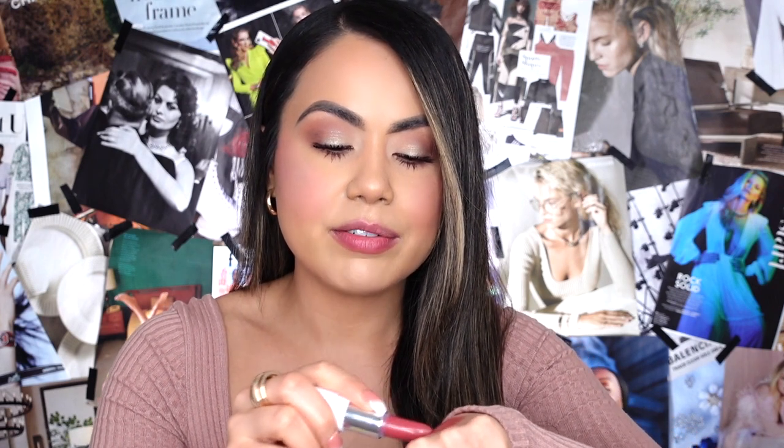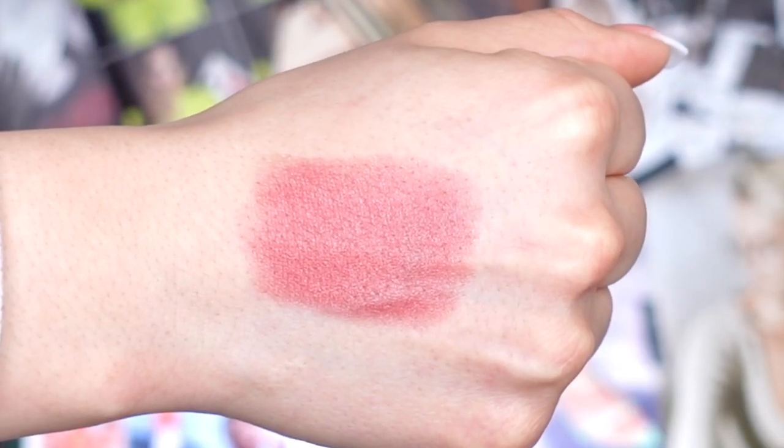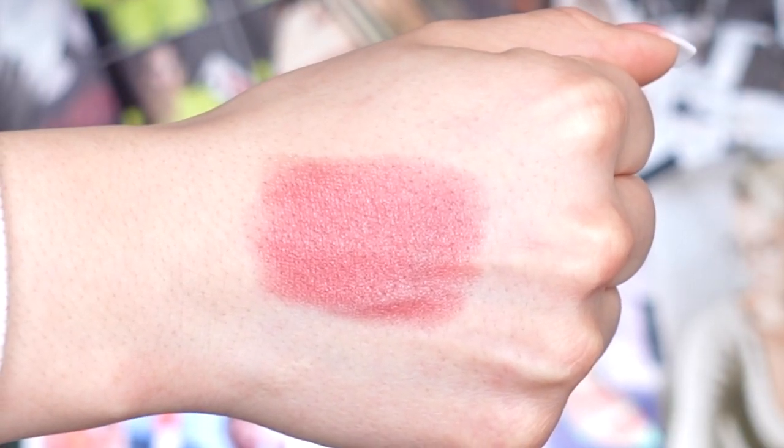I'm going to quickly swatch this lip color on the back of my hand. Again, you have to definitely go over those areas many times to build the pigmentation. And this is basically really, really pretty — I love it. I feel like this is a perfect fall-winter lip shade. It gives you the perfect amount of subtleness while still giving you that pretty pop of color. There is no scent to it, and it glided on pretty effortlessly.